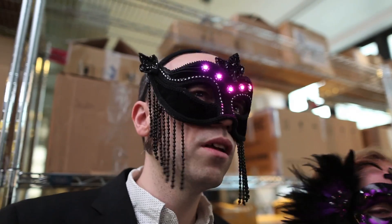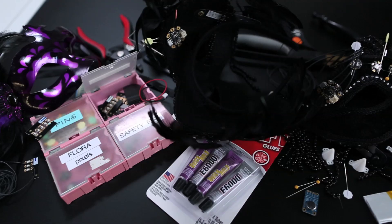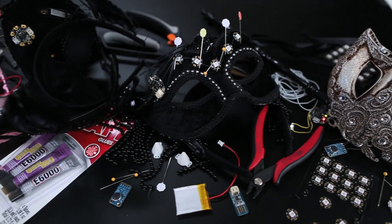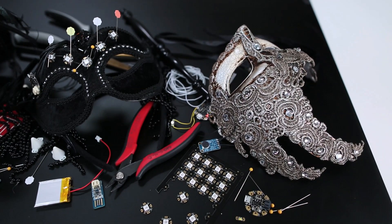Today we'll adorn a few masquerade masks with LEDs and Gemma, Adafruit's tiny wearable microcontroller. I picked up a few masks at my local Halloween store, looking for ones with extra space for attaching batteries and good structural support. We'll make a few designs at different skill and commitment levels. Let's get started.